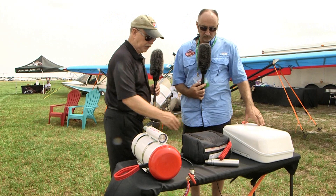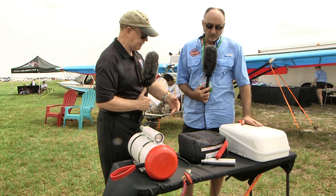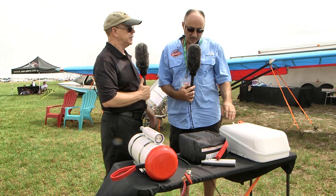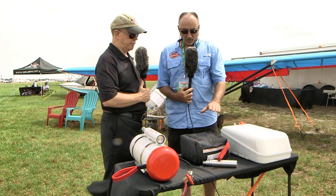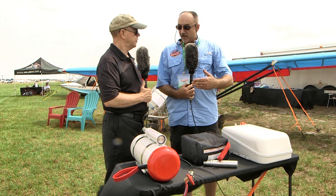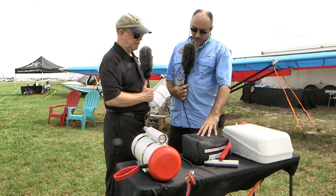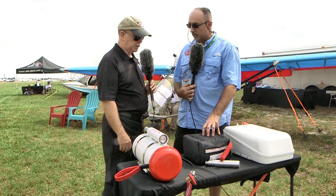Starting with the unit in the middle, which literally came off the airplane right behind them: this is the soft pack. It has a 660-pound capacity — that's the total weight of the aircraft, people, and everything coming down underneath the canopy. The soft pack style is available in a variety of weight ranges; the size of the canopy determines the capacity. On light aircraft like the Aerolite, weight is always a consideration, and the soft pack is the lightest option.